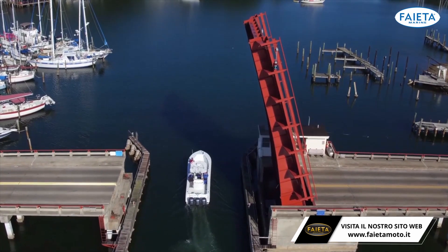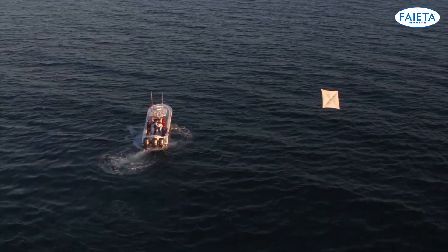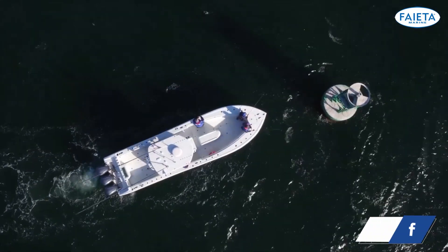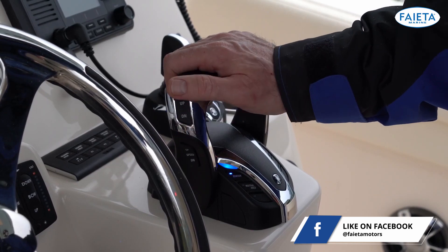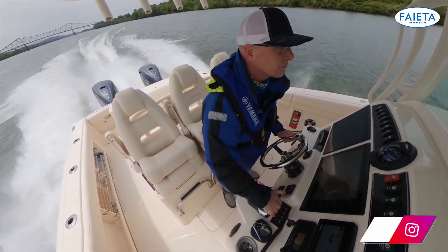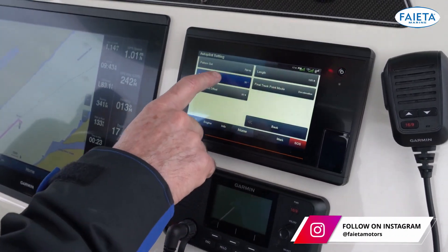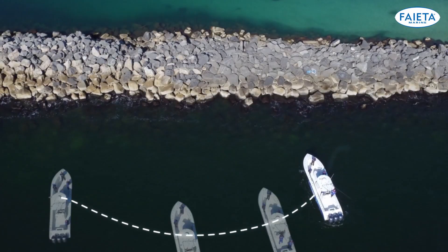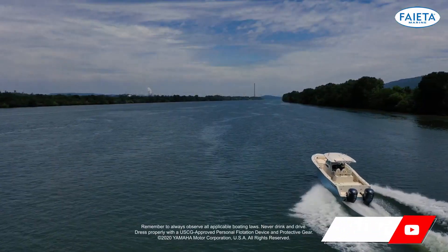Be sure to watch our other Yamaha Hellmaster EX videos to make sure you understand all of the benefits this control system has to offer — from the base features and digital electronic control like trim assist and speed control, to the enhanced accuracy and speed of the digital electronic steering system, to the powerful autopilot functions, and of course the advanced boat control that full maneuverability with set point brings. We'll be here to teach you how to use it all.